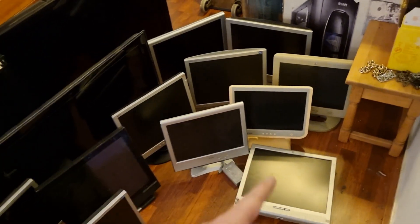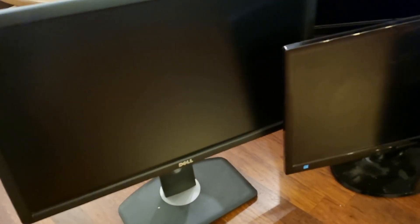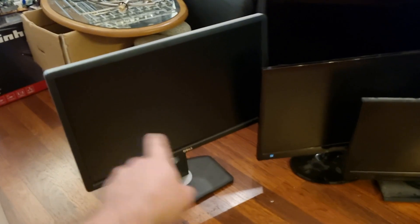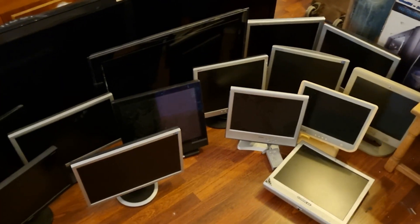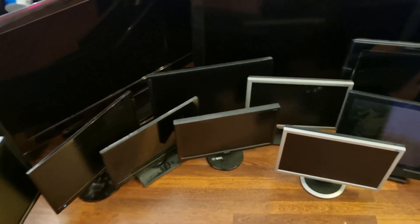Even if they work, I'm scrapping the old square ones. There are some smaller widescreen ones, probably not even full HD. This swivelly Dell monitor you can turn vertical — it's all discolored on one side. Nobody wants this stuff anymore and I can't sell any of it, so I'm going to scrap them out, get all the circuit boards, aluminum, and steel, and get rid of all the plastic.